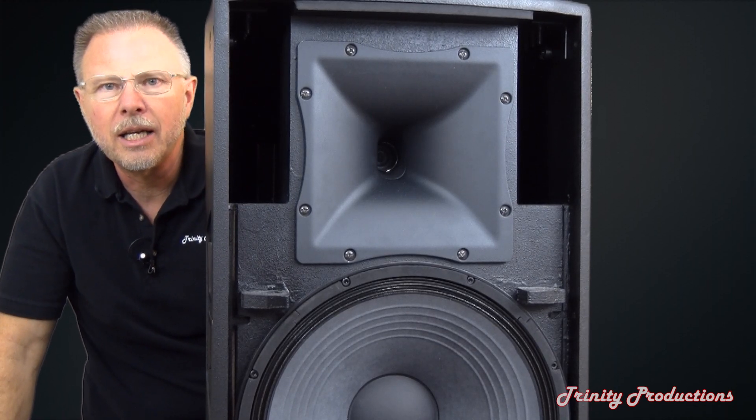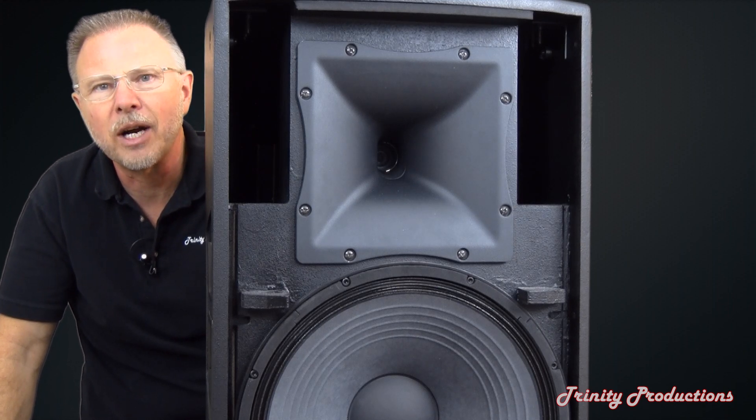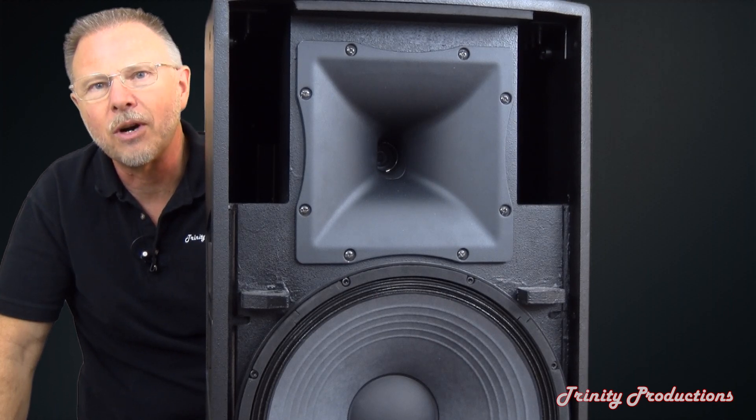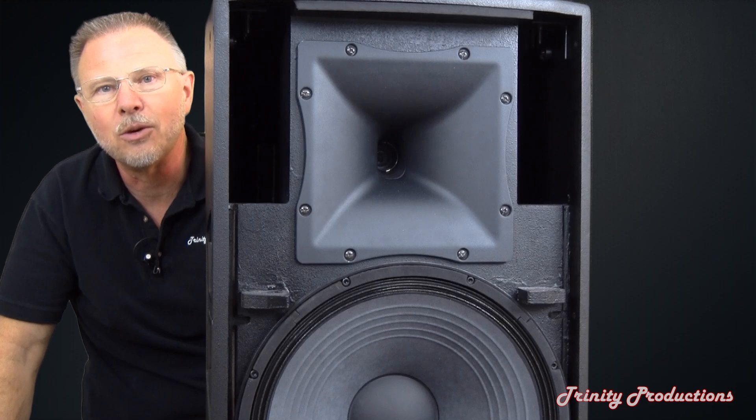We're going to pan the camera down and let you take a look at the 15 inch driver. Then we're going to pull the high frequency driver horn out and take a look at the driver on the back of the horn and the inner workings of the box. Stay tuned.